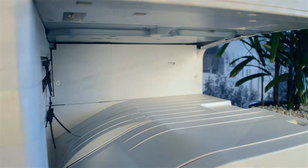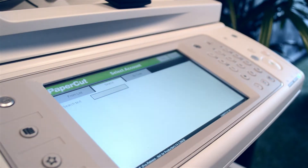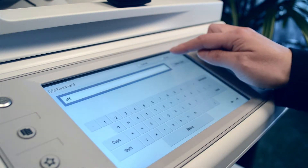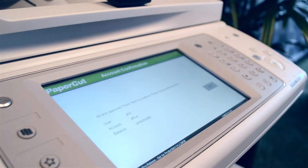The MFP can also be used for copying and scanning. If the user has authorisation, they can charge their copying to a shared account that would normally be used for a cost centre or department. Accounts can also be found using the search feature. Upon selecting the shared account, PaperCut will confirm that the user's access has been approved.